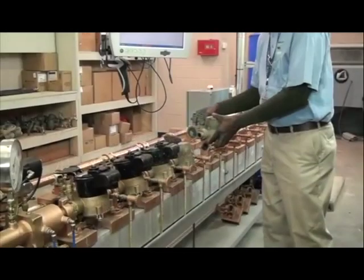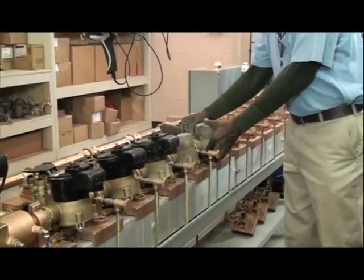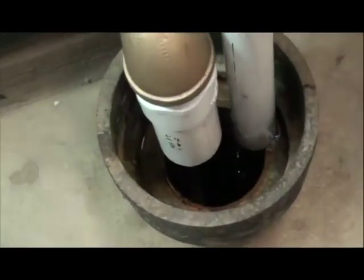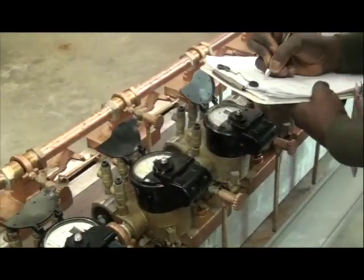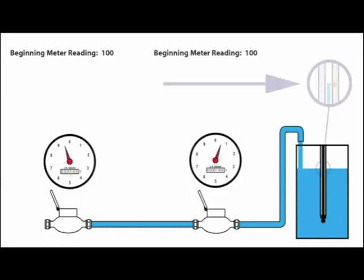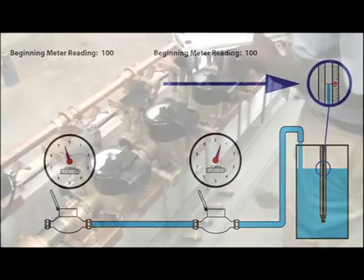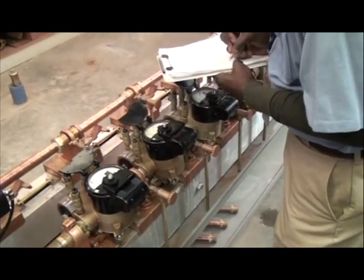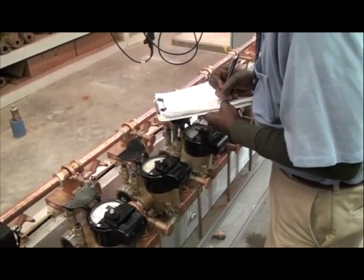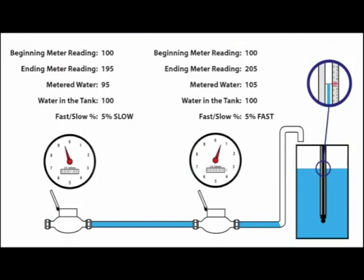The test begins by placing the meter on the bench, one at a time or in a series. The air is purged from the meters and the bench. The tank is then emptied and the test is ready to begin. The meter register is recorded as the starting point for the test. Start the test by running water through the meter into the tank. Stop the water flow as necessary at 10 or 100 gallons. At test completion, the meter register is recorded again marking the end of the test. By comparing the water in the tank to the reading of the meter, we can gauge the accuracy of the meter.